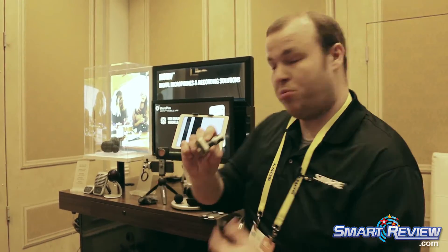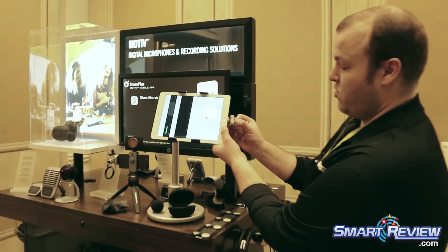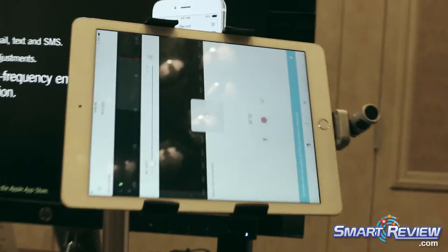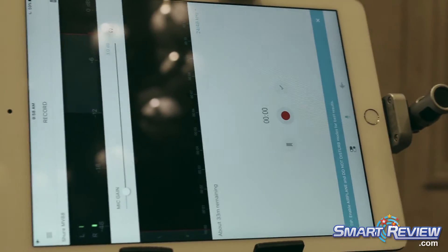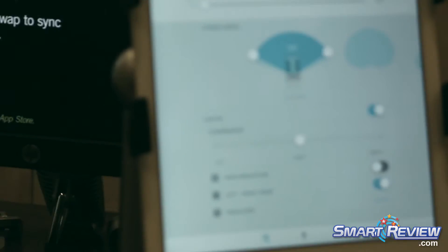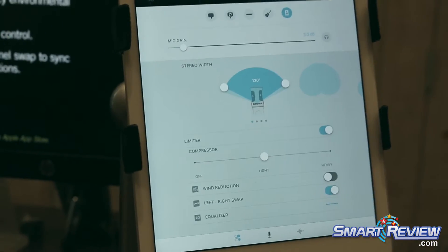It looks very simple, but once you plug it into the app here, you can really get into a whole bunch of options that make it a pretty special solution. This is our Shure Plus Motive app that's totally free. It doesn't require the microphone to use it. But here's the MV88 setup screen — this is where it really sort of comes to life.